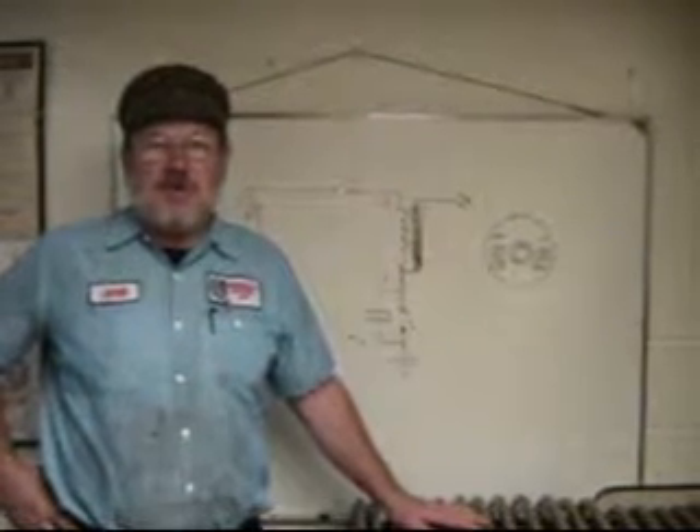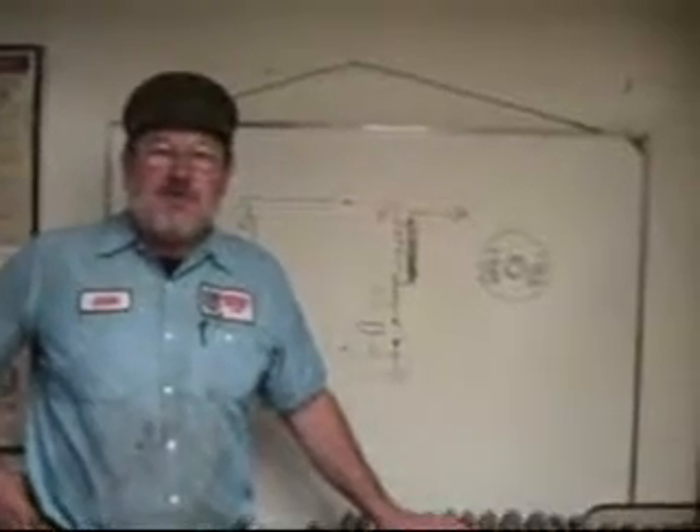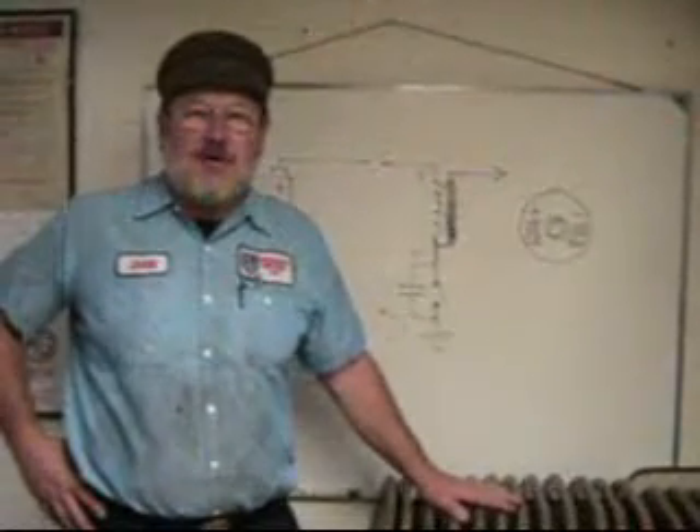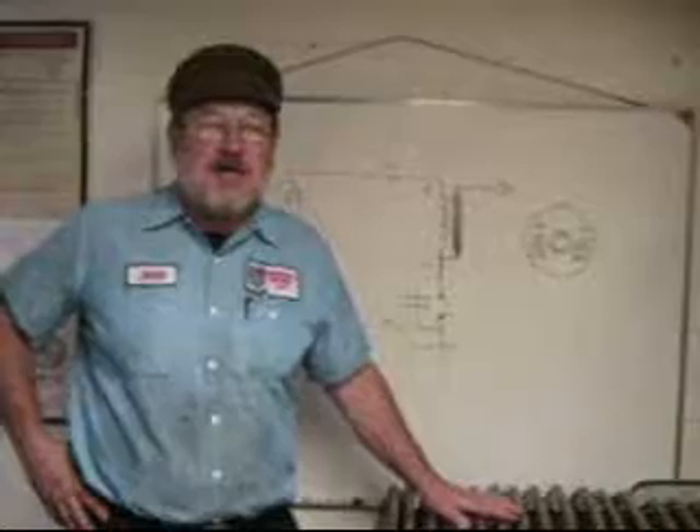Hi, I'm John Twist of University Motors and I want to talk to you today about distributors, coils, switching from positive to negative earth, and how to hook this stuff up. One of the most common problems is someone calls me and says, 'Oh my car doesn't run.' I said, 'Well when did it run best last?' And the guy says, 'Well before I put the new set of points in.' So we're going to show you that today too.